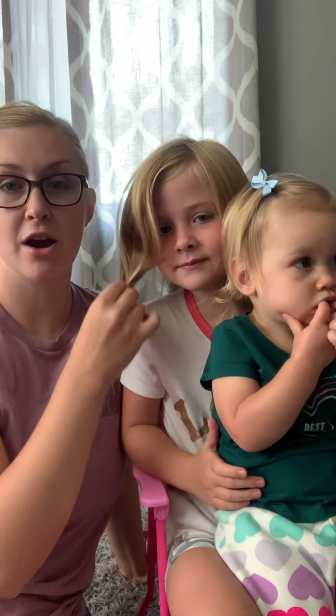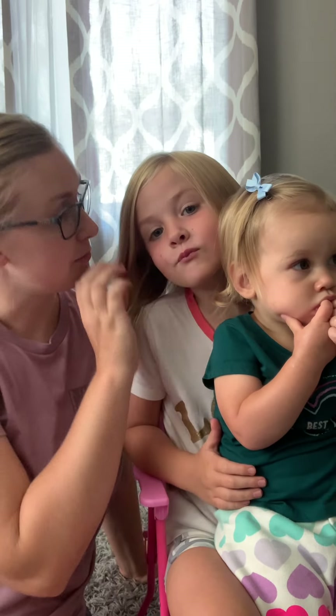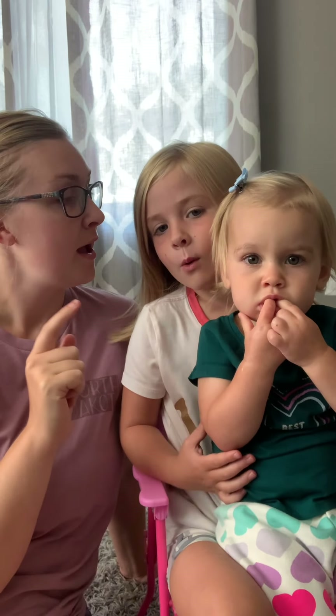Hey everybody, welcome back to Harper's channel. Today we are going to teach you how to do a princess bun on short hair. As you can see, Harper has fairly short hair — once she's got her head up it only goes down to about her shoulder. So we're going to teach you how to do a princess bun. If you want to learn how to do that, keep watching.